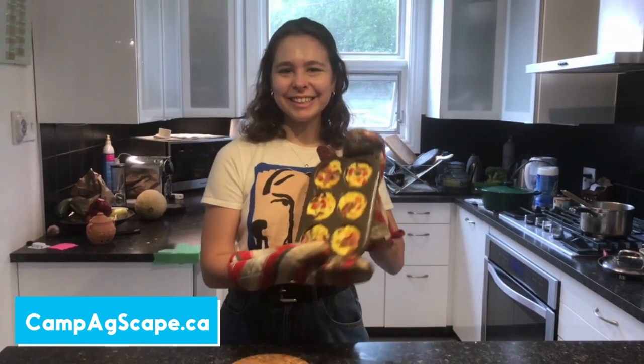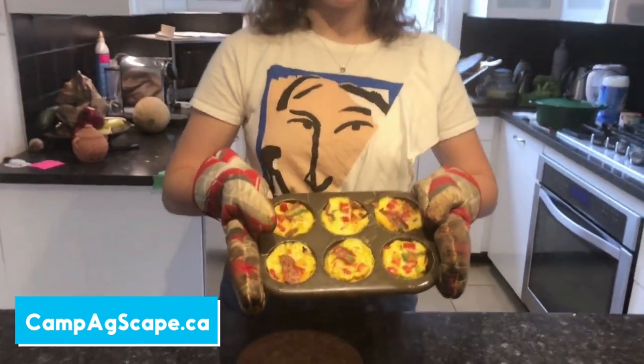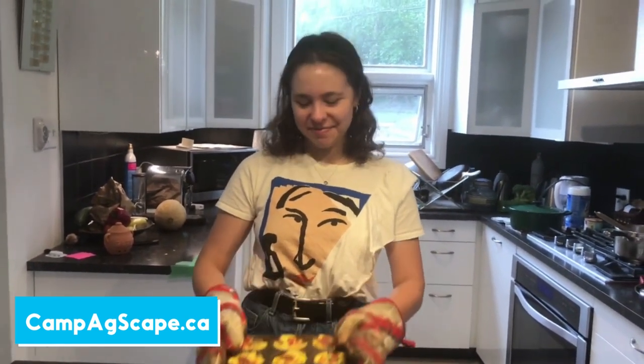Our egg cups are ready — here they are, lovely! I hope you'll enjoy this recipe. Please check out Camp Agscape, and have a nice day.